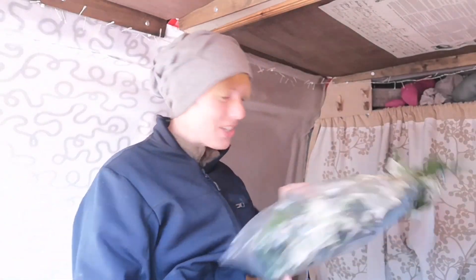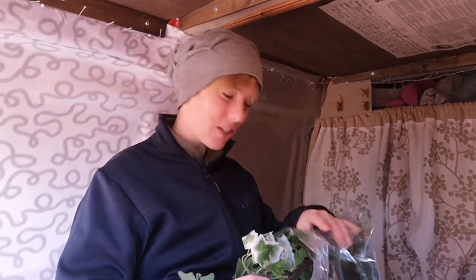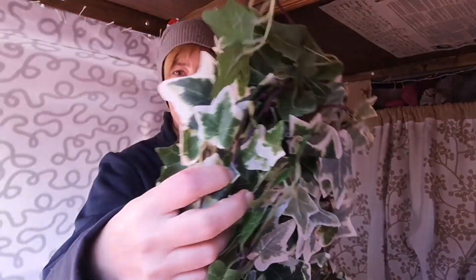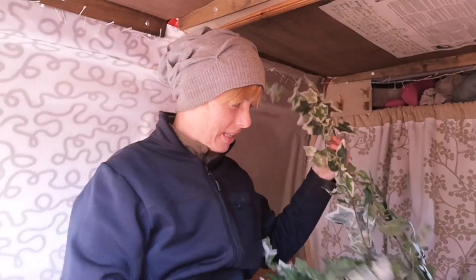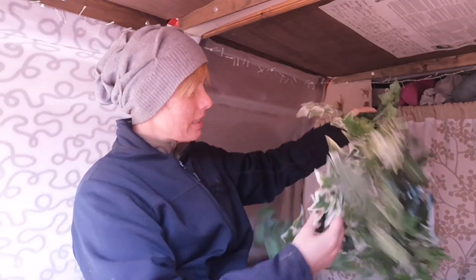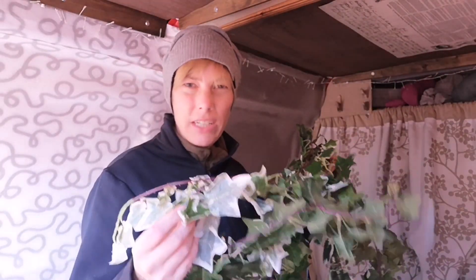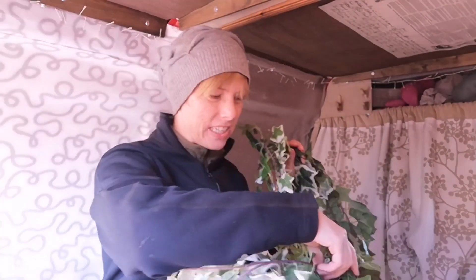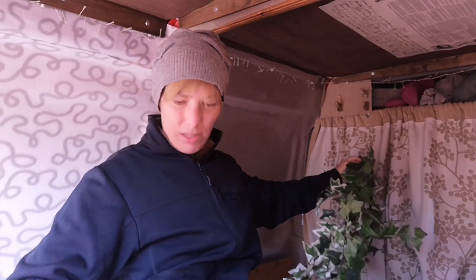I bought these from Light in the Box — one with white on it and one that's just plain green. The thing is, when you buy on eBay or Amazon and stuff like that, it doesn't always say the length, or it says it in a different measurement than what you use.